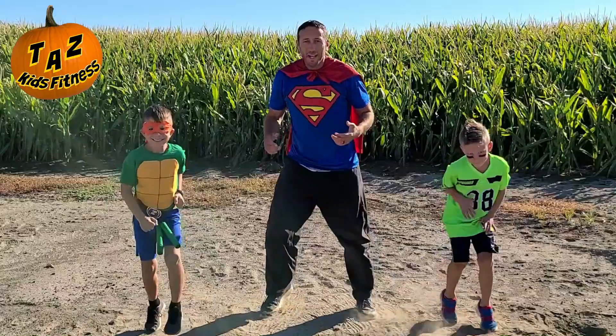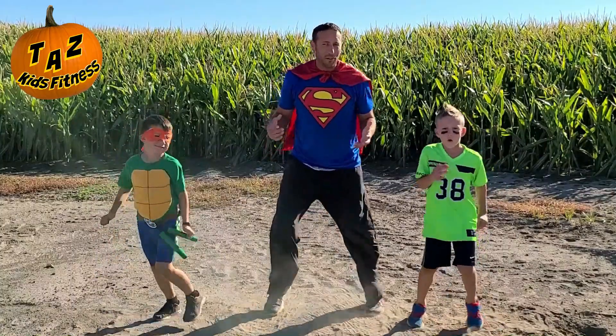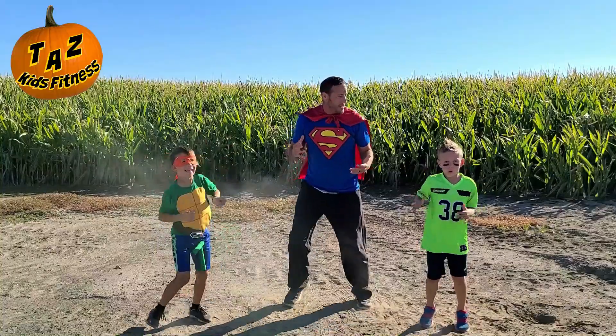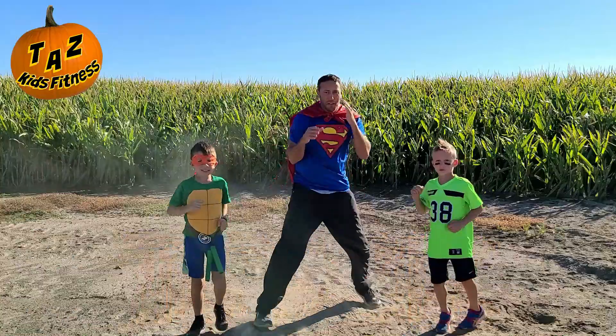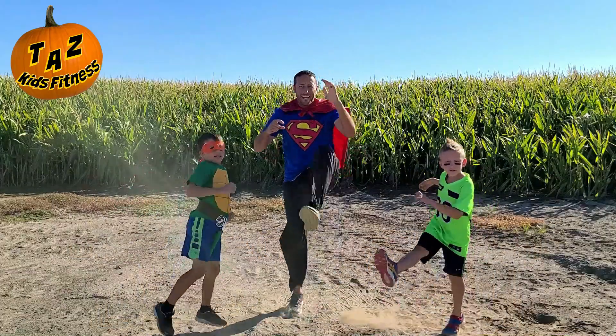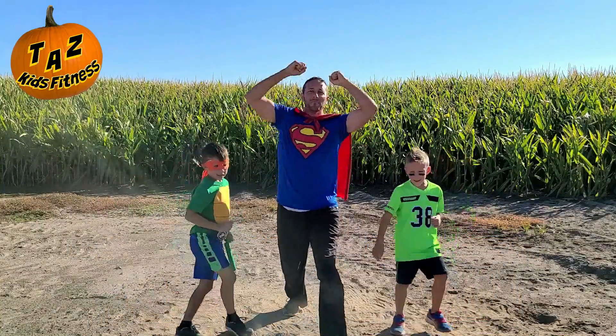Good job, guys. We have so many fun things we're going to be doing today. This is awesome. Great job with this Halloween Harvest Party workout. Our first exercise is not done yet. Trick, treat, treat, treat. I psyched you out. Trick, treat. And break.